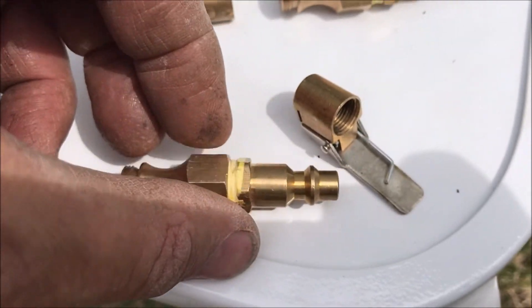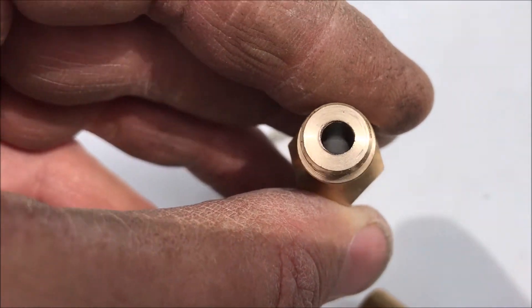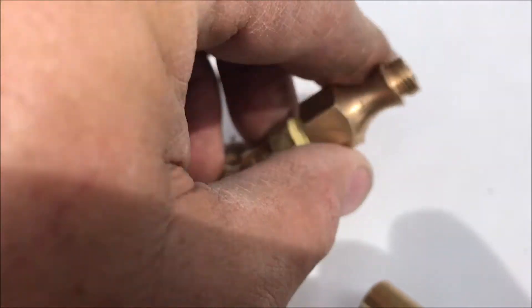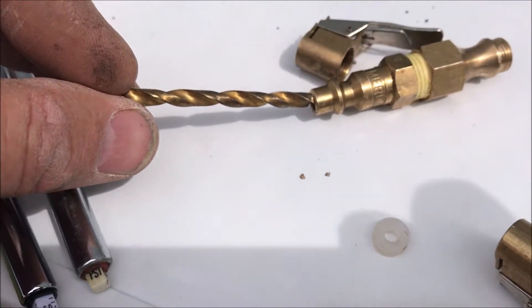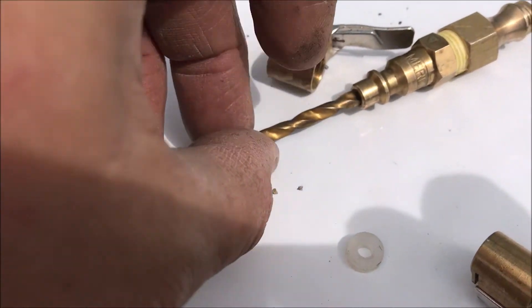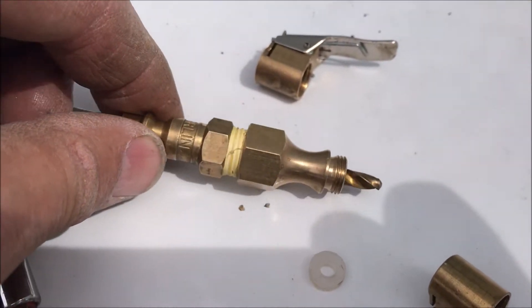To get the wide open flow, I took the other unit apart, and I just took a grinder and cut the end right off of it. Then I took a drill bit and came in from the back side and just drilled it straight through.